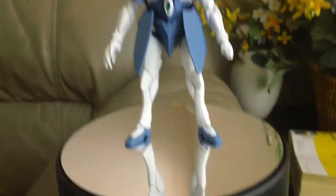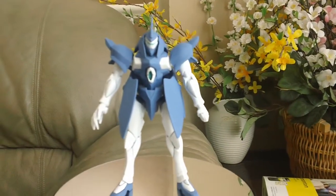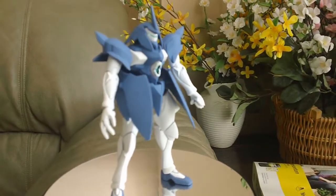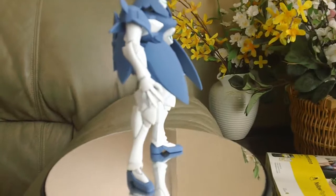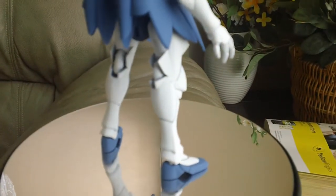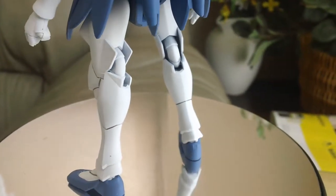So let me give you a quick 360 view. As you can see, I did the panel lining — just a very basic panel lining right there.